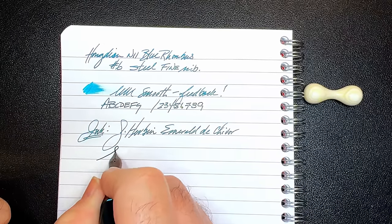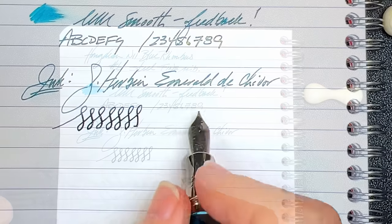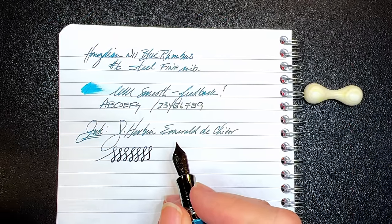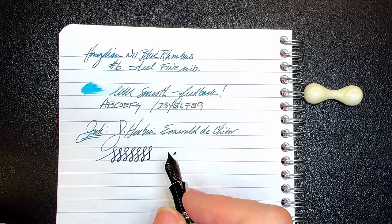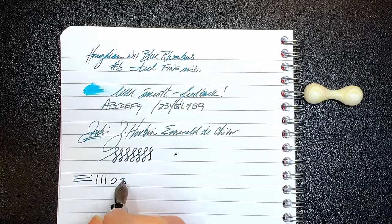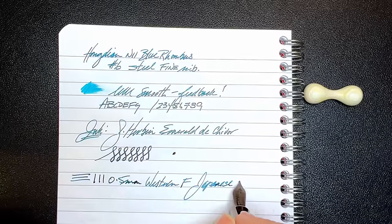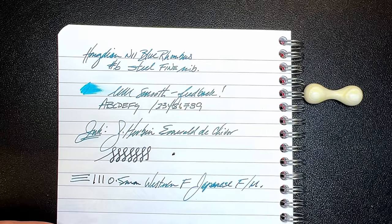As to line variation, this is another really nice surprise about this nib. I'm getting some — it's already a fairly thick line for a fine. Look at the amount of bounce on this nib. I'm still guessing that this nib is steel, and it's coated or plated with something to make it resemble a titanium nib. If this were titanium, two things: it would be more expensive, and Hongdian would have advertised it as such. But it's a very, very pleasant nib indeed. This nib makes a 0.5, almost a 0.6 millimeter line, which is a Western fine or a Japanese fine to medium, on my Richard Bender line width chart, which you can find linked in the description below.